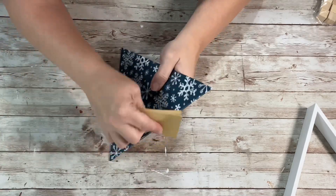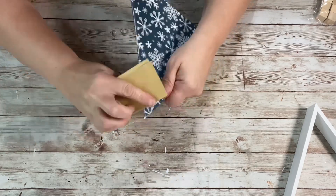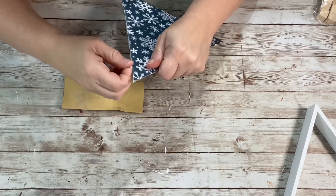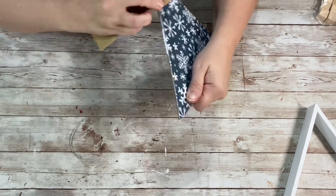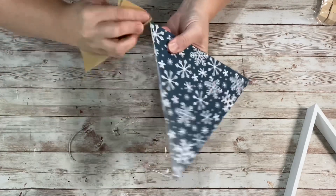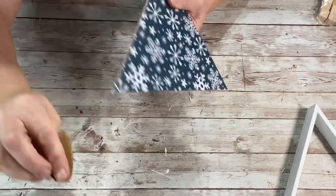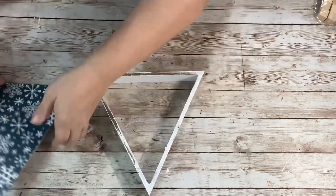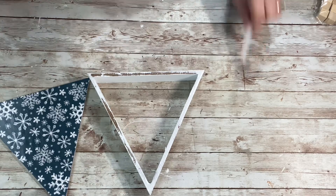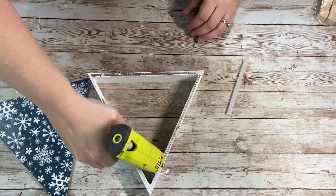Once the backing was dry, I took sandpaper and sanded around the edges to get off any of the excess paper. Once that was done, I lined it up to make sure I had it going the right way, hot glued all around the back of the house, and glued that backing right back on.